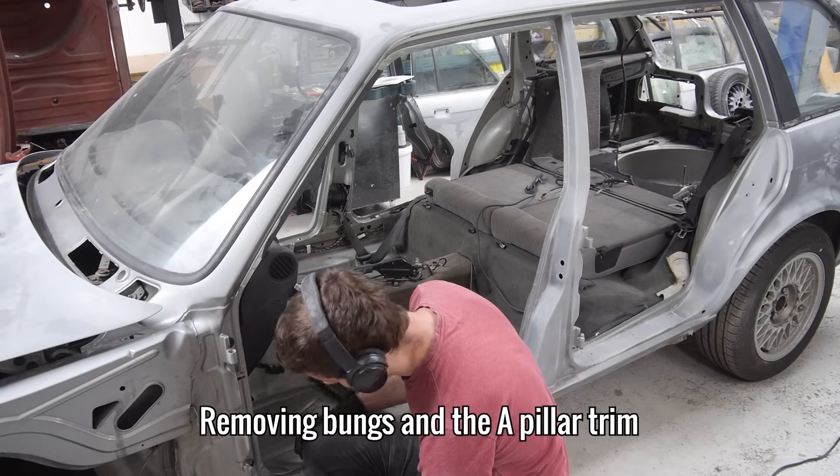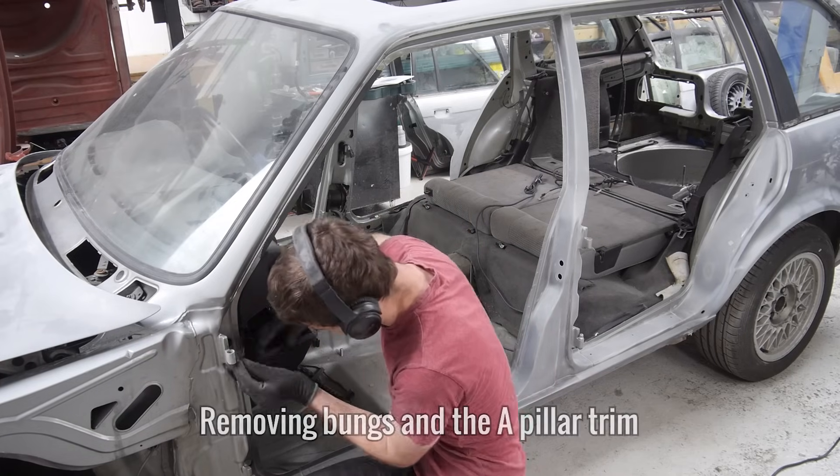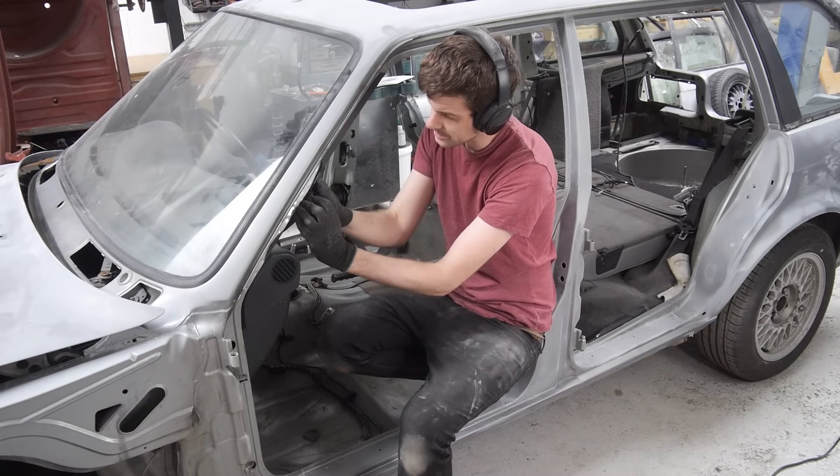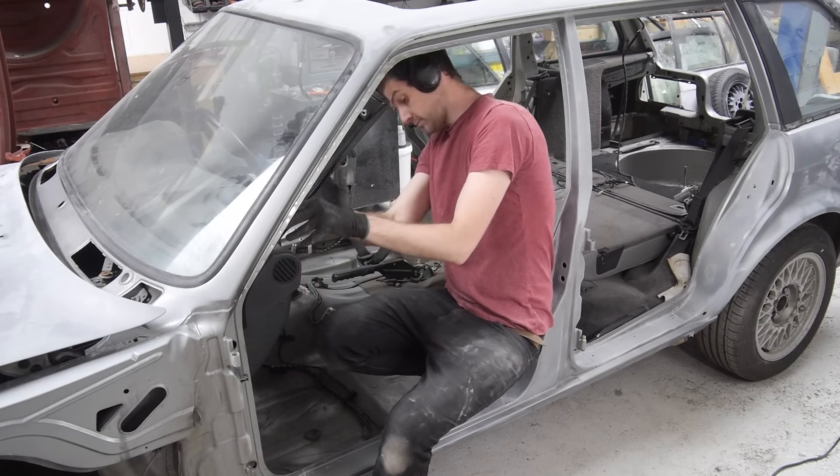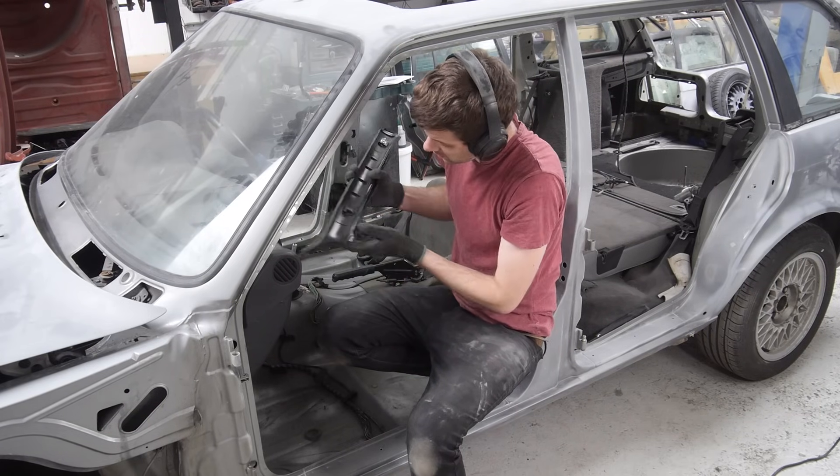There are still a few bungs to remove as well as the A-pillar interior trim. With those off, I can get to where the trim clips were sitting and remove the final spots of surface rust inside both door jams.